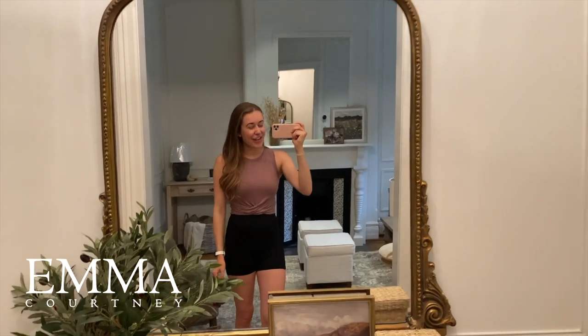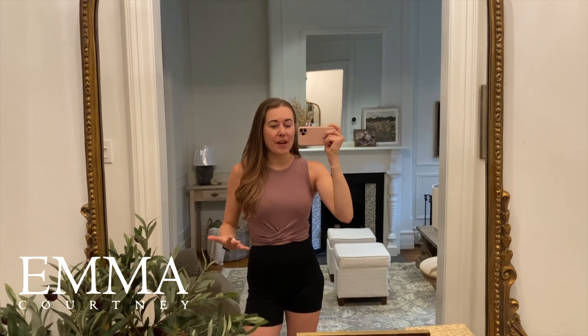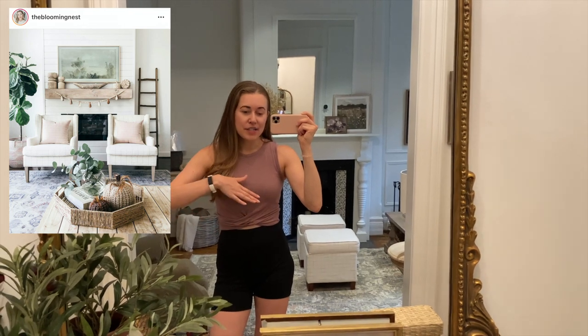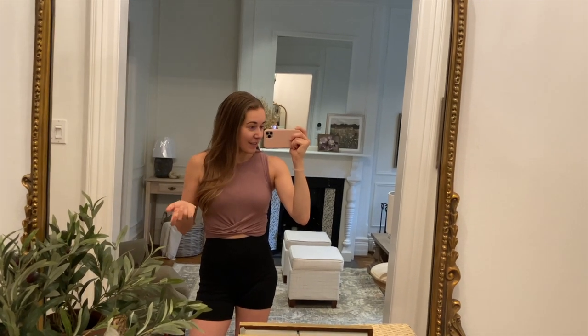Hey guys, welcome back to my channel. Today I am heading to a friend's house. I am helping her make over her builder grade fireplace. I'll put a little inspo up on the screen, but basically right now it's just all kind of white drywall and then the gas fireplace insert. We are going to shiplap it and then add a wood mantle to it, and I think it's going to look really great.